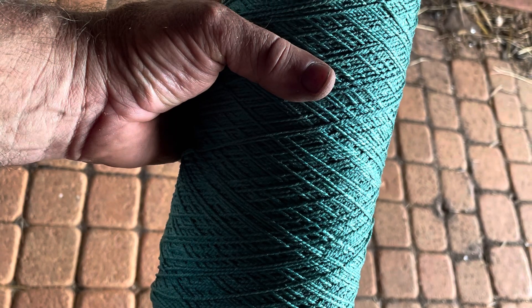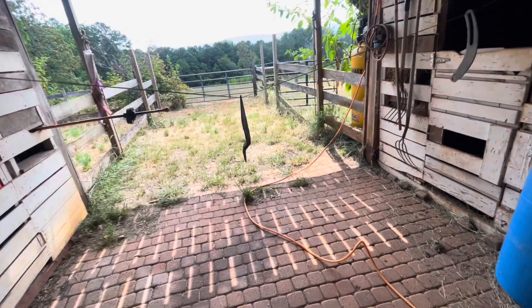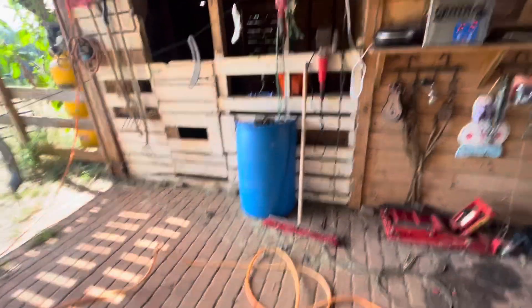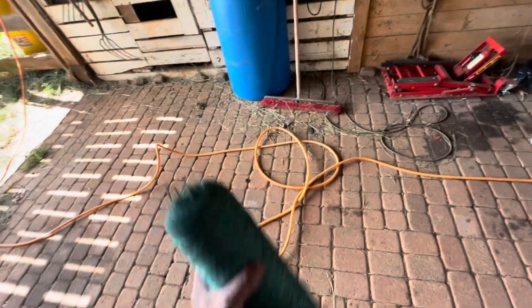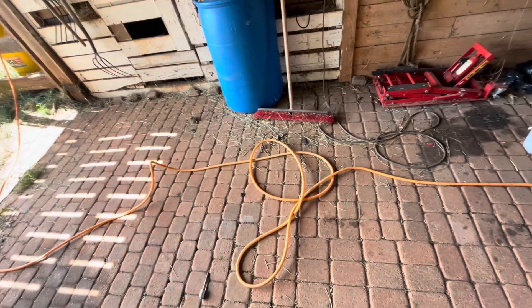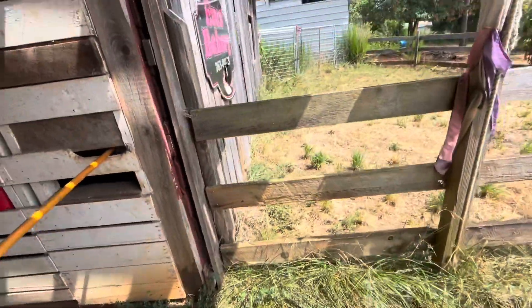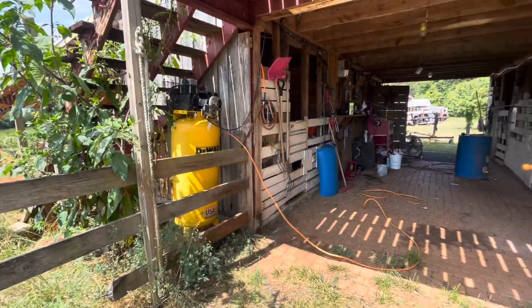Yard sale find — I've been using this stuff forever. If you've watched any of my videos at all, you know that I don't throw nothing away. My wife calls me a hoarder but I say I'm a keeper of things to use in the future. This roll of twine right here — I bought it at a yard sale over 10 years ago, and that is what we used to lay out this barn, squaring up this big old huge barn. That's all we used — right here and some string levels.